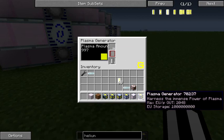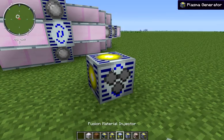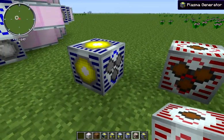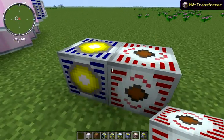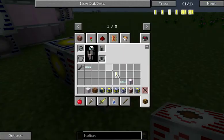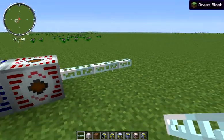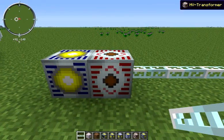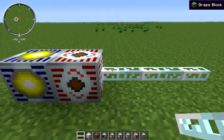These plasma generators put out 2048 EU packets, so be careful how you wire them. If you're using MFSUs, remember your MFSUs can only take 512 packets, so we can fix that by running this through an HV transformer — connect your three dots to your three dots. This will step down our 2048 packets into four 512 packets, which allows us to run across glass fiber cable into MFSUs. The maximum throughput of an HV transformer is a single 2048 EU packet per tick, outputting four 512 EU packets per tick.